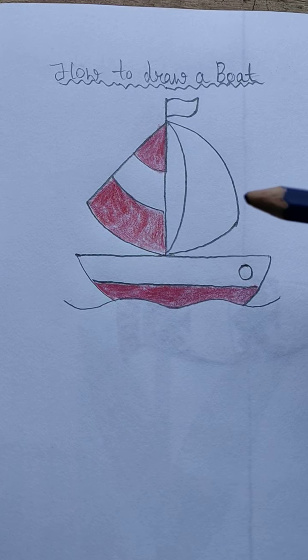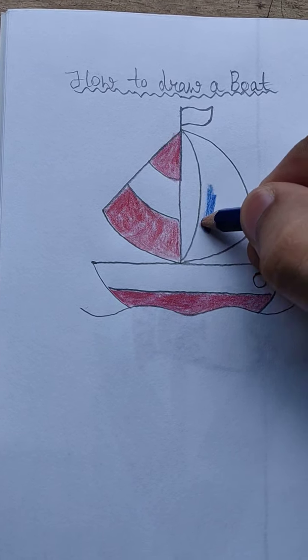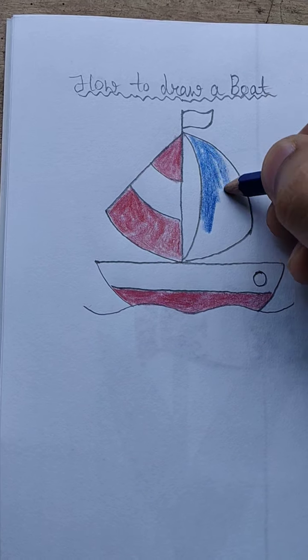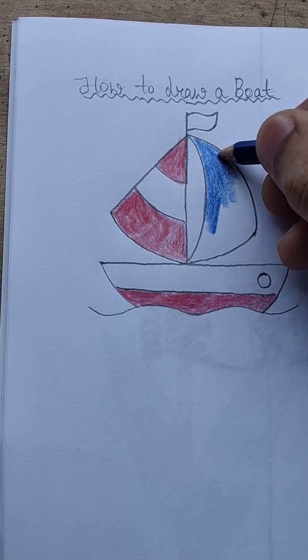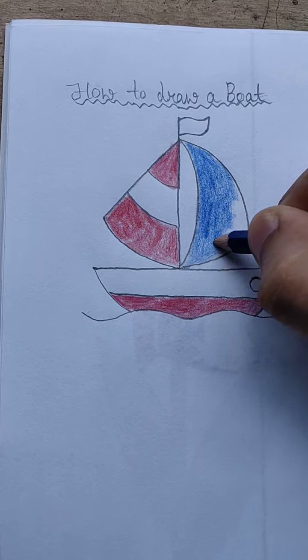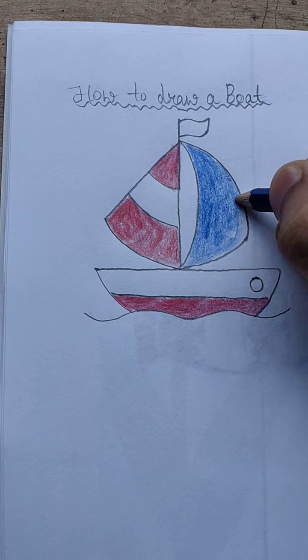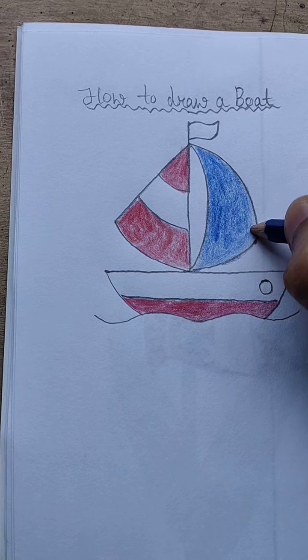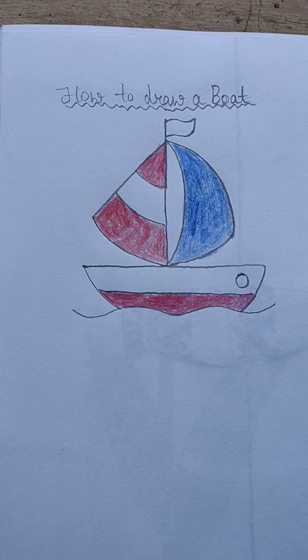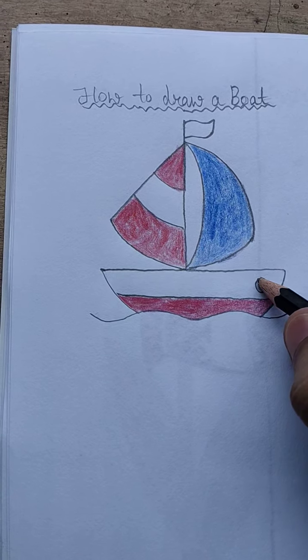Now I will take blue color here and fill it here. Now take a black color and fill it here.